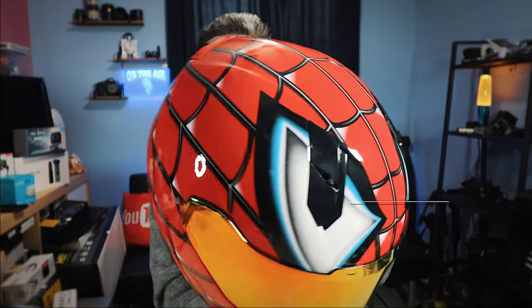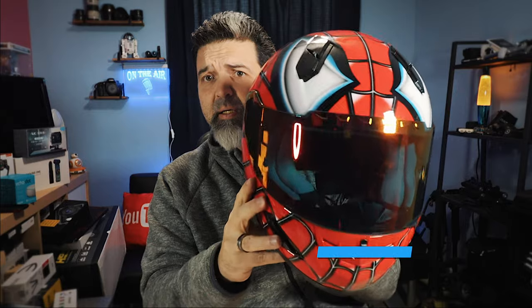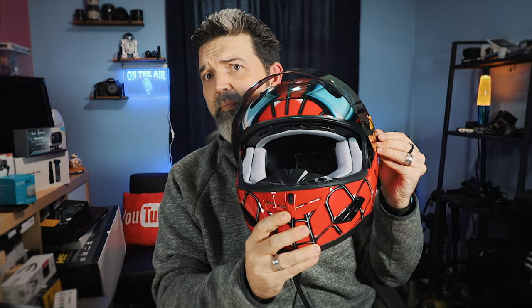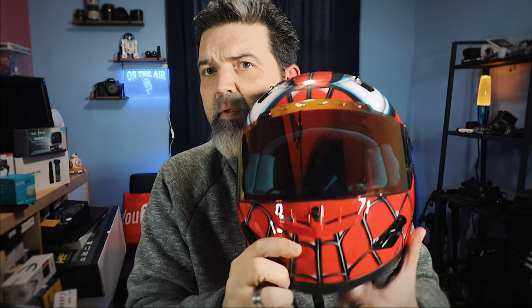Now, is it officially licensed? I don't know, I couldn't tell you — but awesome. So here we go. Visor right there, up — awesome. Nice little sun shield comes up nice and easy.